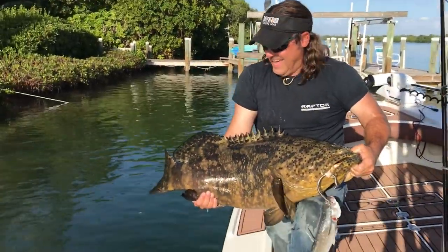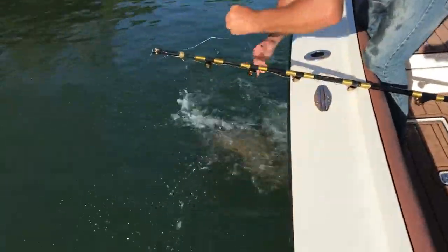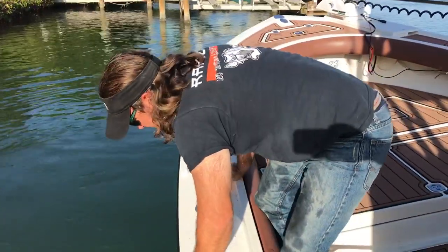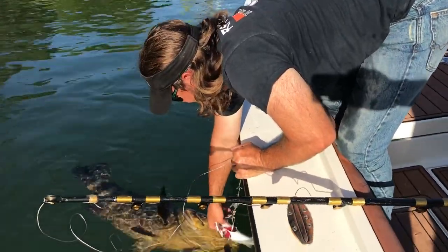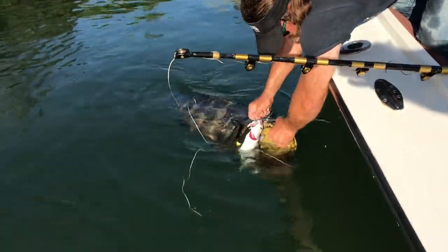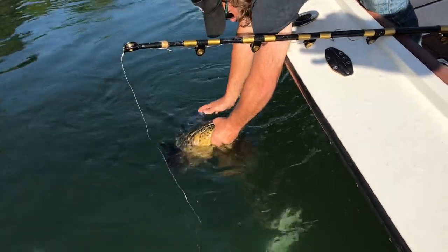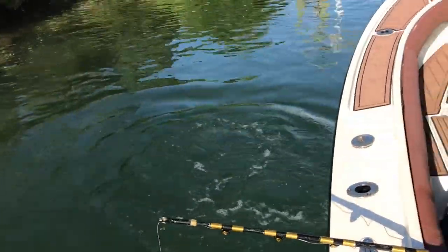Way to go — you didn't even get pulled in! We get to measure that one, do a fin sample, and put it back in the water. Did you put all that slime on you? Alright, I'll just let him go. Here we go.